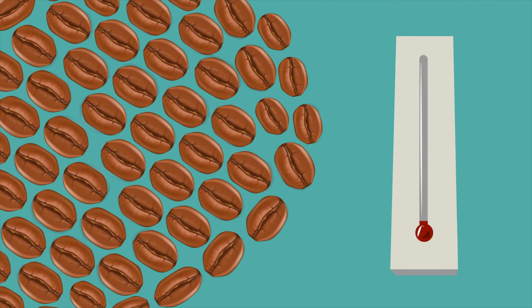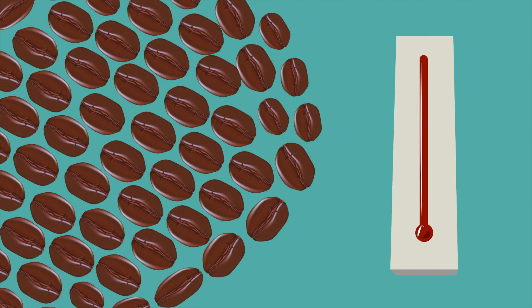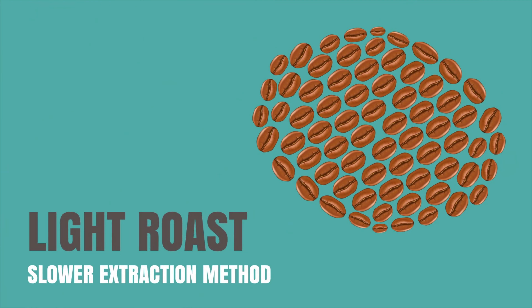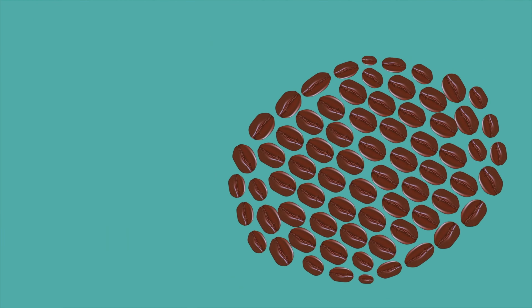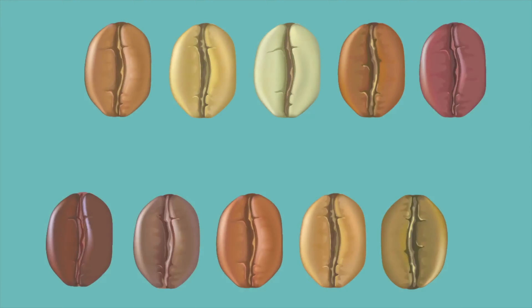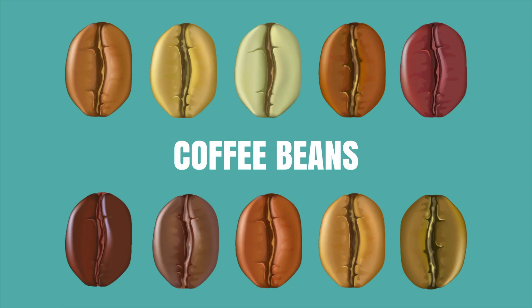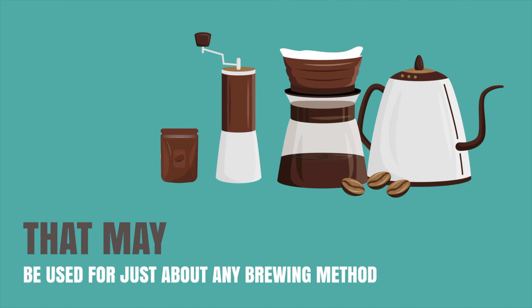The beans are subject to high temperature, and the length of time that they go through the process determines the light to dark roast profiles. The general rule is that a light roast works best with a slower extraction method such as filter coffee, and a darker roast with a quick method such as espresso. But at the end of the day, all these roasted beans are just coffee beans that may be used for just about any brew method.